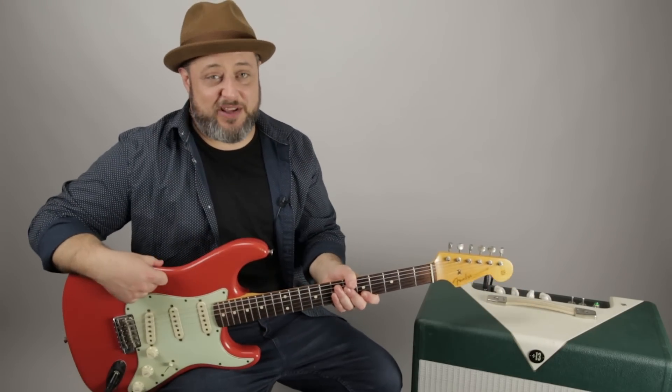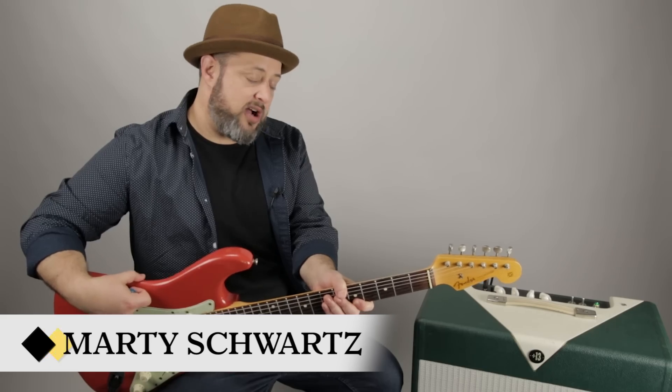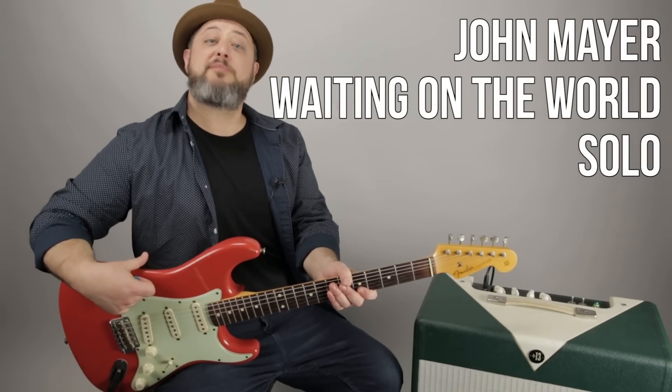Hey, what's up you guys, Marty Schwartz here with Marty Music. Thanks for hanging out and supporting me right here at this channel. I'm going to break down the solo to John Mayer's 'Waiting on the World to Change' — a lot of great guitar techniques in it and I think you're going to enjoy it, so let's zoom in and break it down.